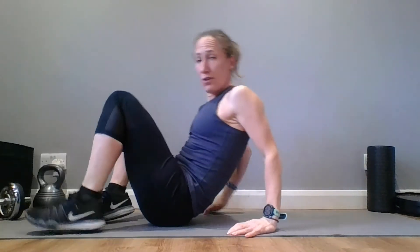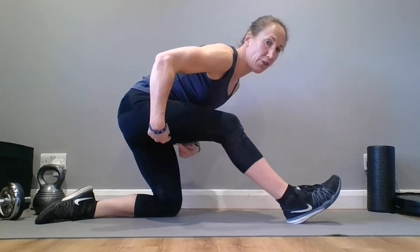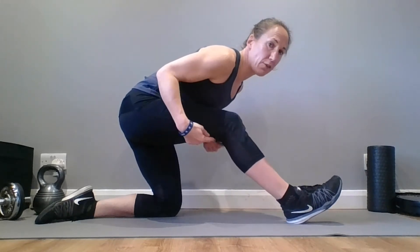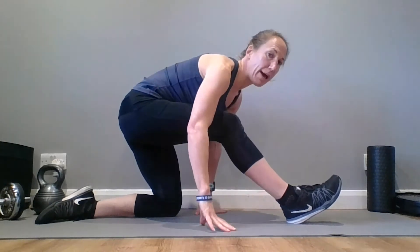We're going to hamstrings now. You can do whatever stretch you want — I'm going to go for just kneeling down, one foot in front, putting my hips back behind me. Keep this knee soft. So I'm getting a stretch into my hamstring here, pushing my hips back behind me, chest down towards my leg. Make sure you keep this knee soft — often we think we're stretching the hamstring and actually we're just stretching the back of the knee, which isn't really helping. Make sure the stretch you're feeling is in the back of the leg there.